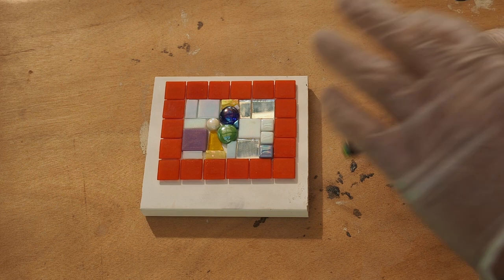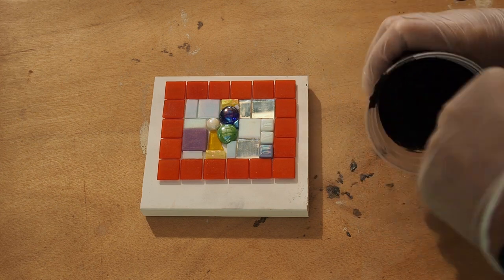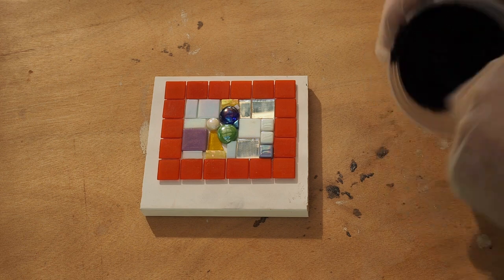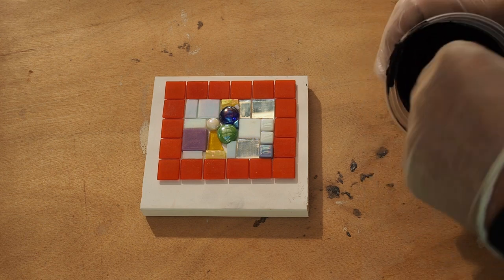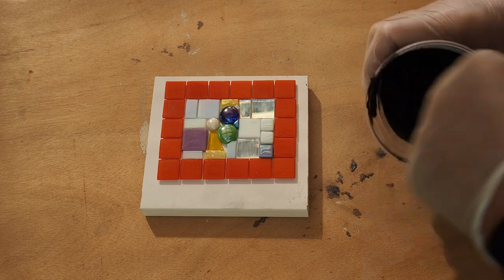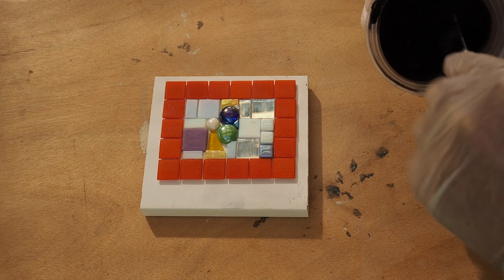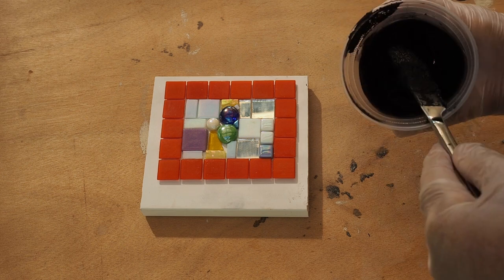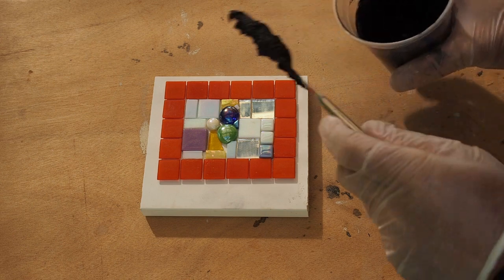I have my grout here and it's been slaking for about 10 minutes. I'm just re-stirring it because slaking is very important to ensure that the chemicals all work together. Now I'm going to apply this — this is Ladder Creek sanded grout, which is definitely one of my favorite products.